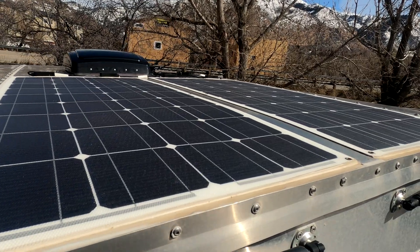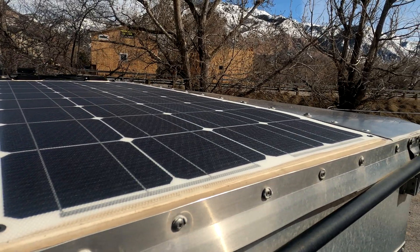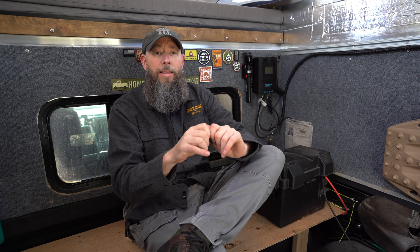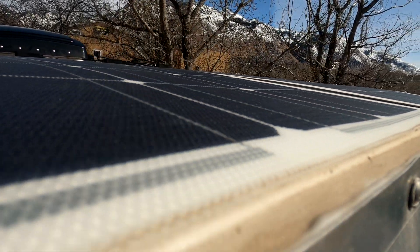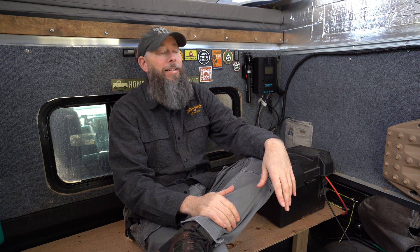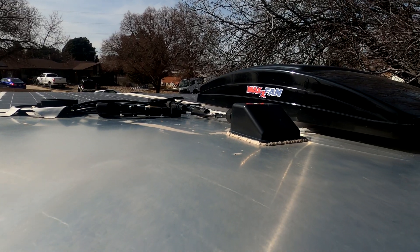We'll start with what's sitting up on top of the roof. We've got two 100-watt flexible solar panels from Renogy. They are VHB tape down to the roof, and then along the front edge — since it's right by the front edge of the camper — we put a bead of silicone across the front edge to help protect that tape edge from weather, dust, dirt, and grime smashing into that flat face of the camper.